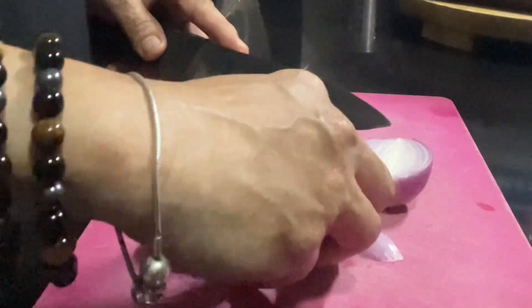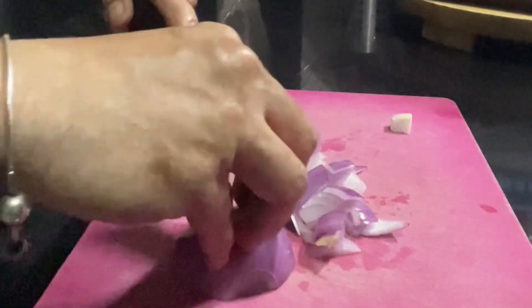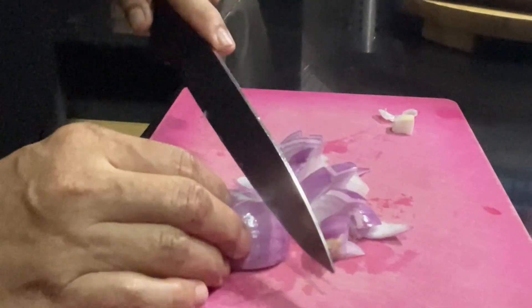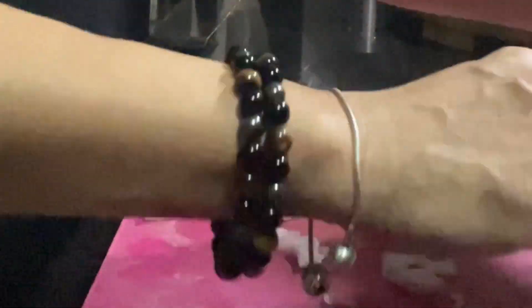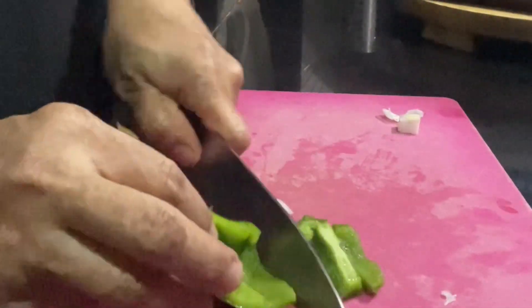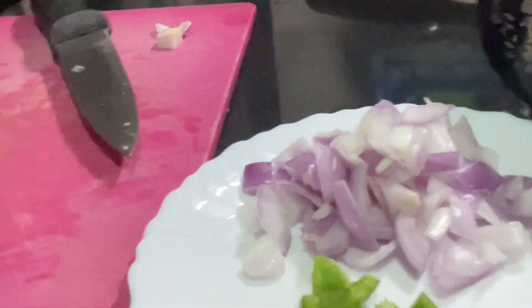First we'll cut the onion into dice — just one medium-sized onion. However, if you want more onion you can use a large size. Then let's cut the capsicum, or green bell pepper. This is just one fourth of the capsicum, also cut into dice like this.